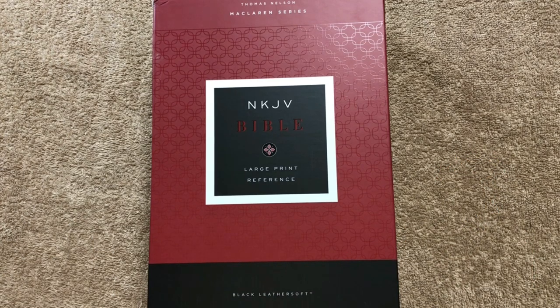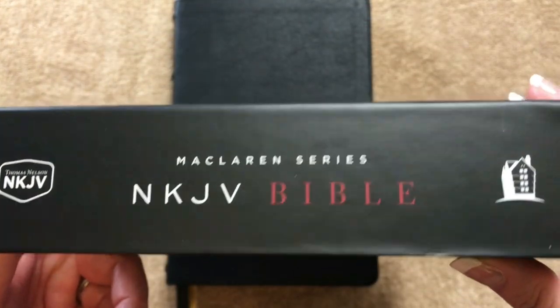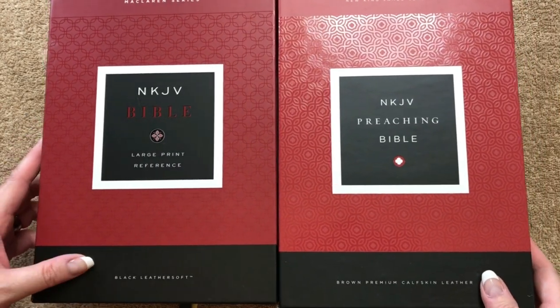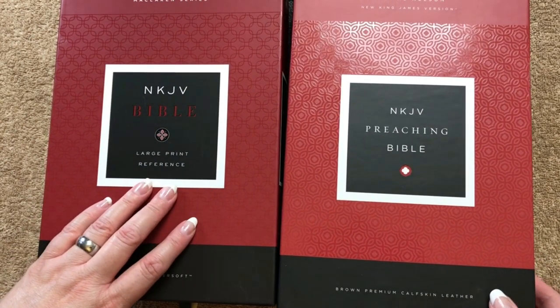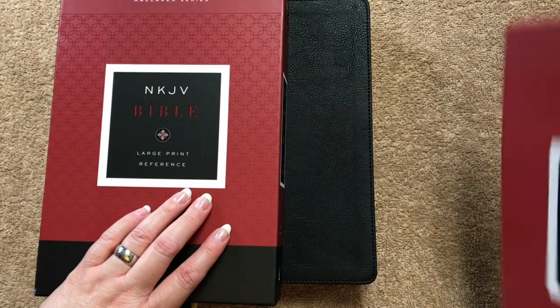We're going to be looking at the New King James Large Print Reference Bible from the McLaren series. What they've done is basically taken the preaching Bible and rebranded it with additional maps — so the preaching Bible did not have maps but this one does. Plus the binding on this one is really nice, and even though the other one is calfskin leather, I actually like this leather soft one even more.